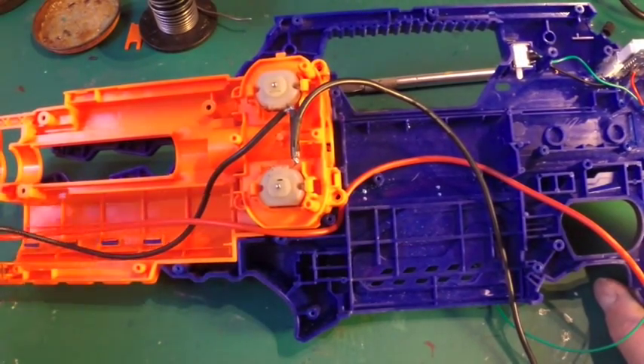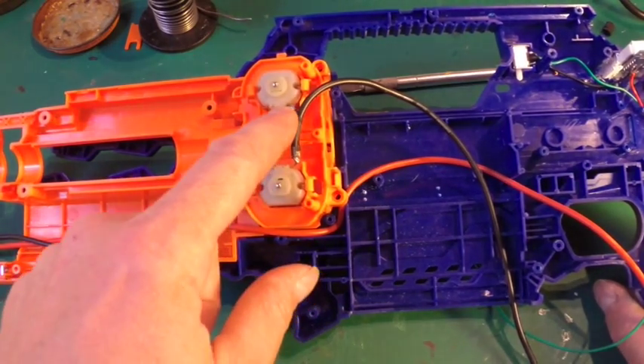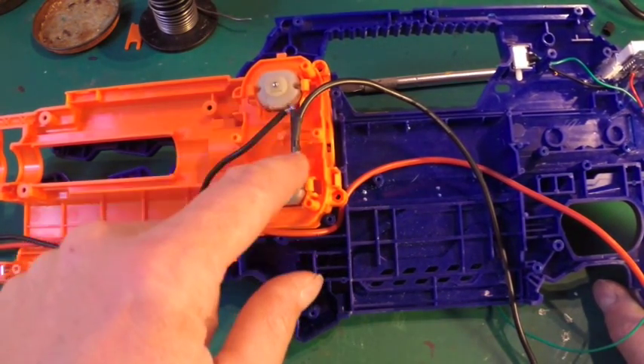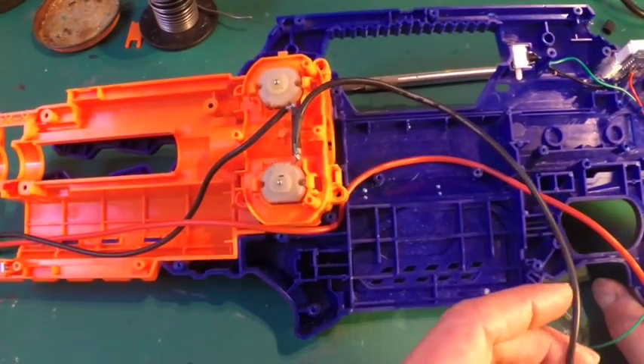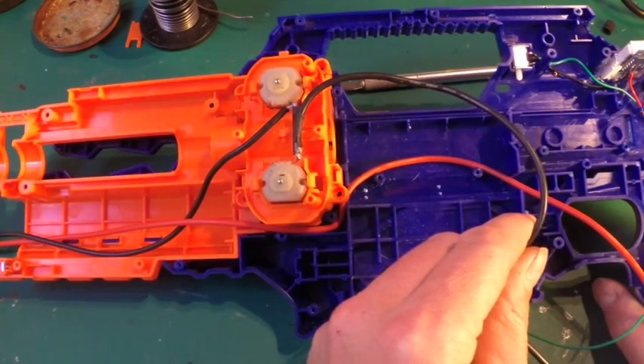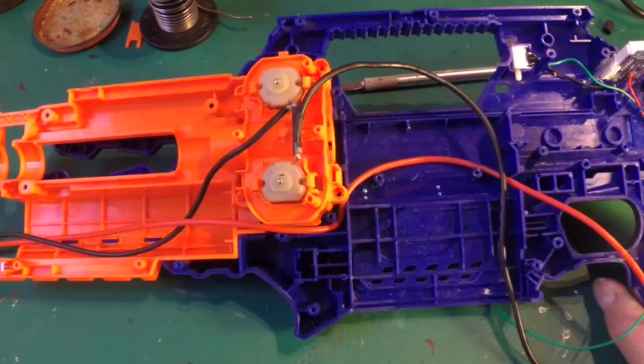You take your negative here which is going to your battery connector and then you're going to wire it to the rear terminals of the motor - see those two - so it goes in, out, and then back out, and then carries on back out this way and that goes into your trigger cluster. So there's your first connection.